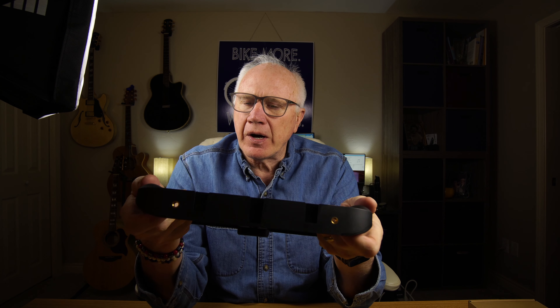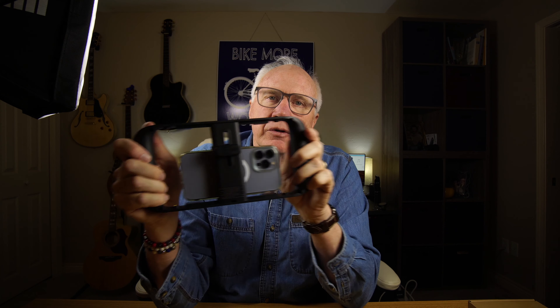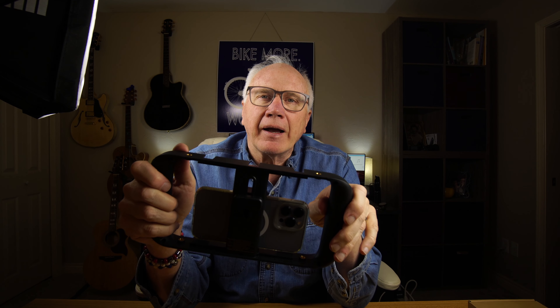Great product, made of heavy-duty plastic with very little flex. This would be an awesome tool to put into your kit bag. Thanks for watching.